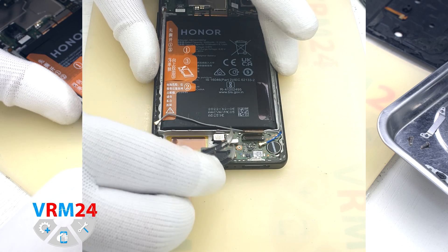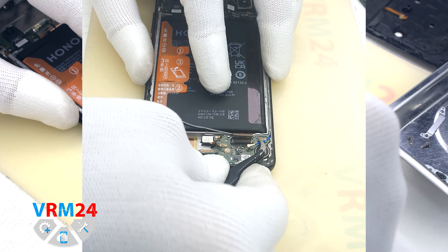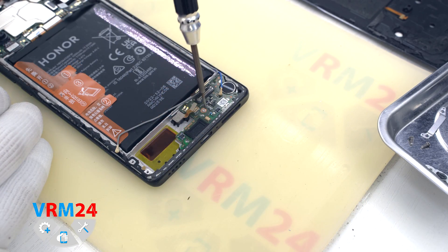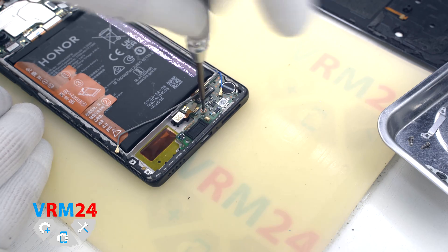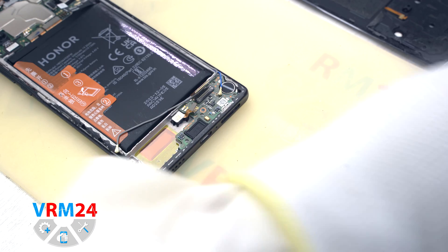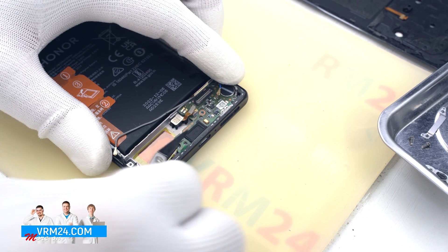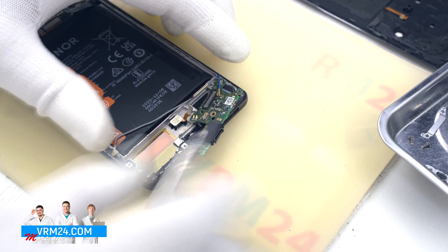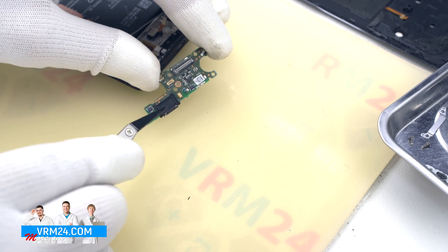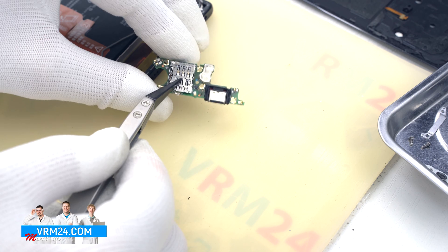We disconnect the fingerprint sensor connector and the connector of the other coaxial cable. We also need to unscrew one screw that secures the subboard. Then from the edge we carefully hook the subboard and pull it out. On the subboard we have the charging port, microphone, and cards holder on the inside.